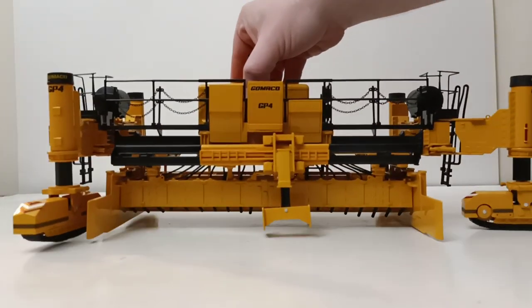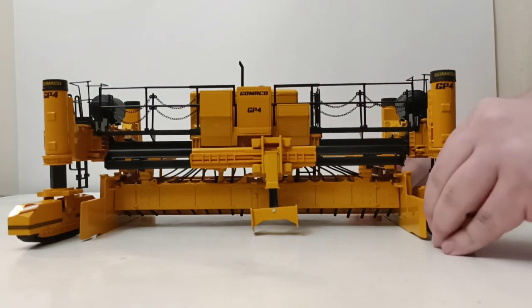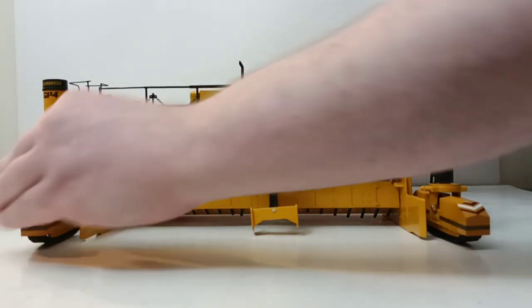I do want to say one other thing: a couple weeks ago I had the opportunity and the privilege to review the other Gomeko model. There are two models currently made by Diecast Masters for the Gomeko group. Go ahead and take a look at the top of your screen - there will be a suggested link for that, and that's the Commander 3 curb and gutter machine. Both of these models by Diecast Masters are in 1-32 scale. They are extremely impressive and large models, and definitely a head-turner in your collection - for sure a conversation starter and the centerpiece of anyone's collection.